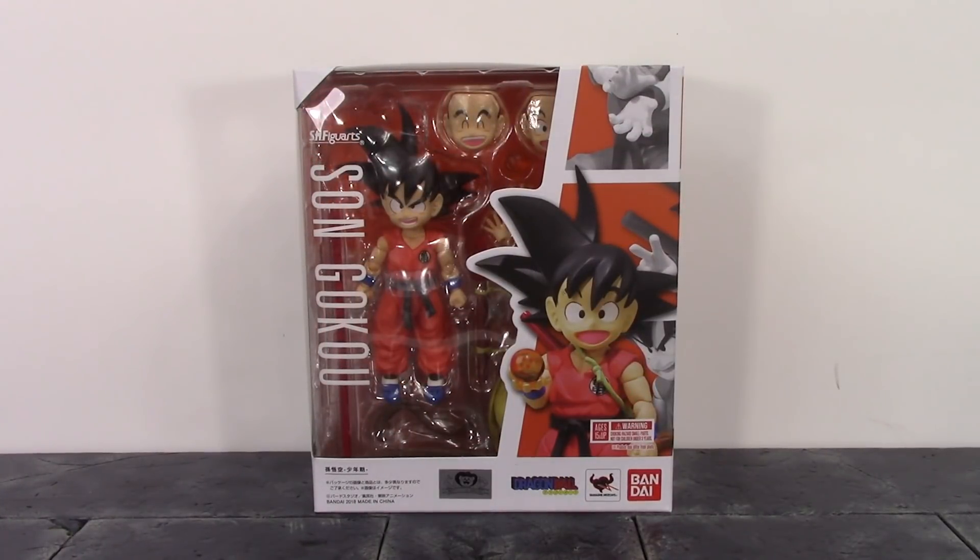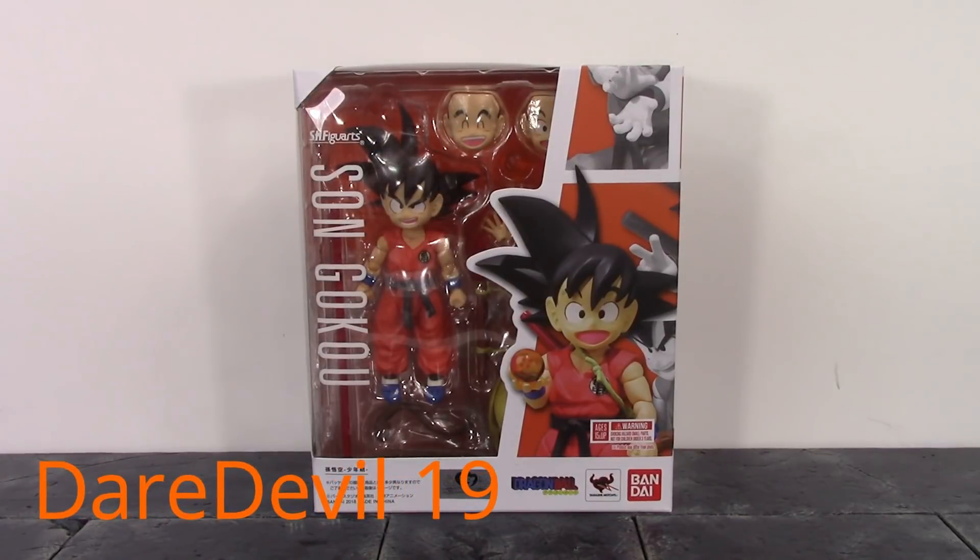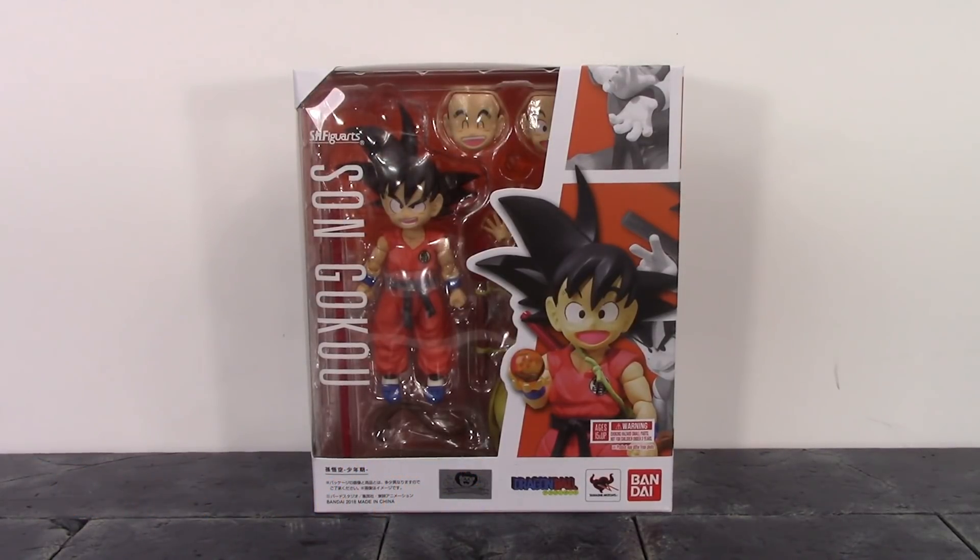What is going on my fellow collectors, how is everybody doing today? Dare Double 19 here, and today we're going to be taking a look at the Bandai Tamashii Nations S.H. Figuarts Dragon Ball Kid Goku. So let's get into it.